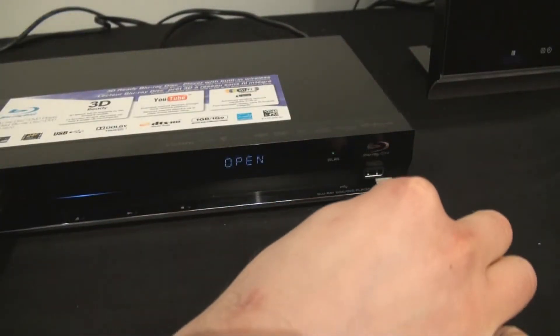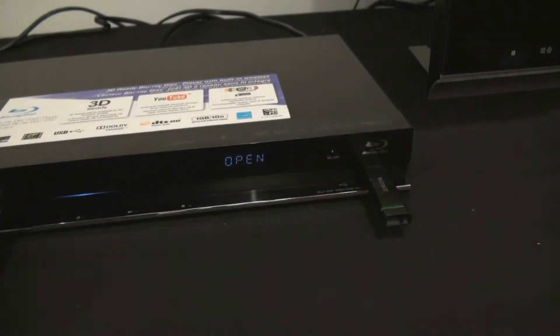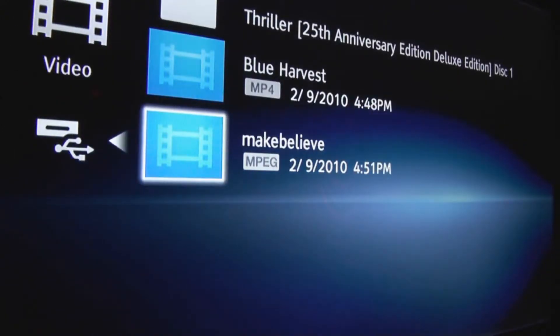There's USB front and back, so you can have your data for BDLive, and you can also have video, audio, and pictures.